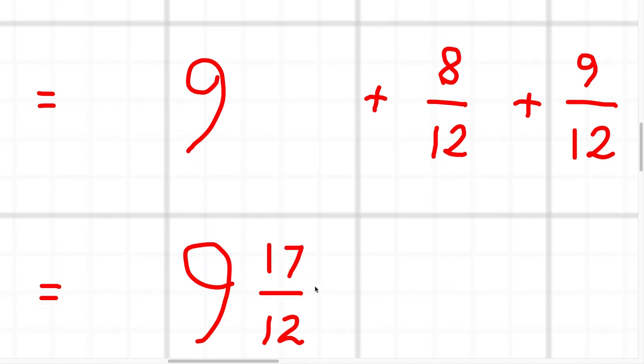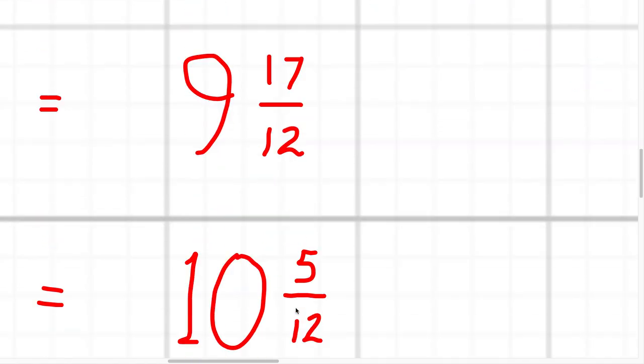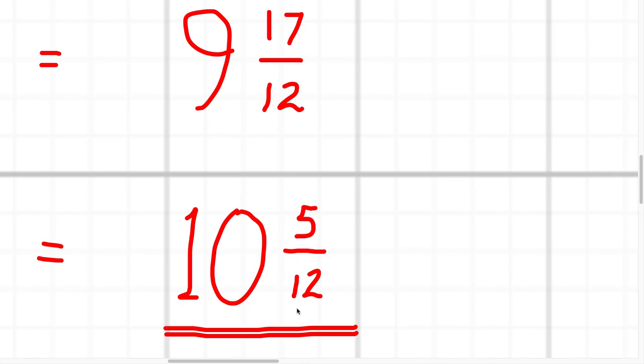But 17 twelfths is top heavy, so we need to convert it. 17 twelfths is the same as one and five twelfths, so the final answer is 10 and five twelfths.